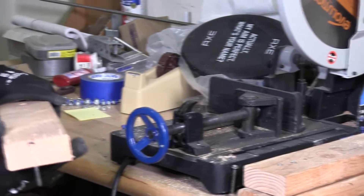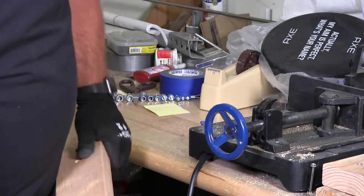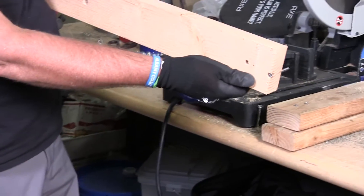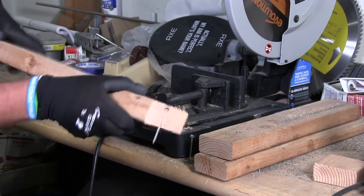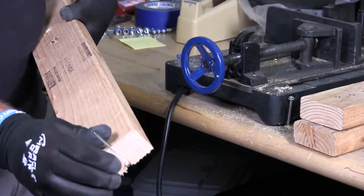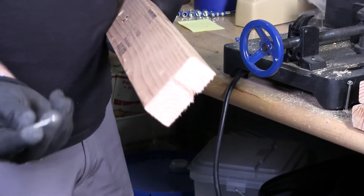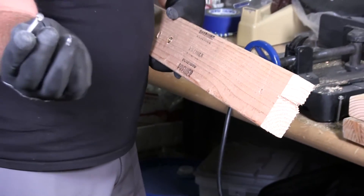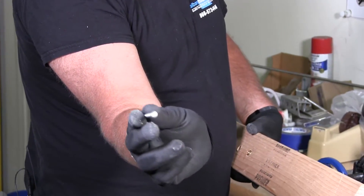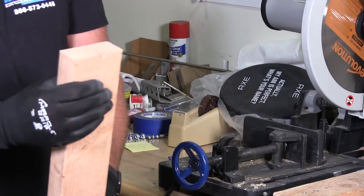I sliced some of it — you can see I sliced the head off there, no problem. I'm going to pop that screw out with my hands — there it is. You can see I sliced that head right off with no problem. Awesome.